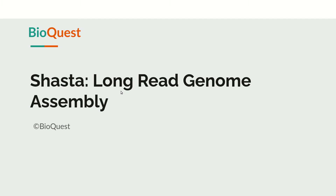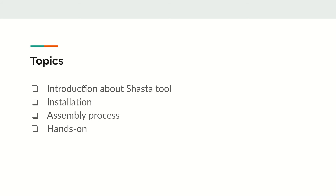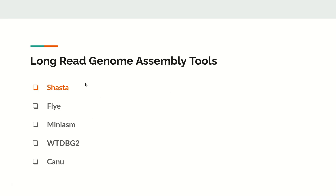Hello friends, in this video we will explore Shasta, one of the long-read genome assembly tools. The topics we will cover are: an introduction to Shasta, how installation is done, the assembly process using Shasta, and a hands-on demo. There are many long-read genome assembly tools available like Shasta, Flye, miniasm, WTDBG2, and Canu. At the end of this series we will compare how assembly statistics differ based on the tool used.